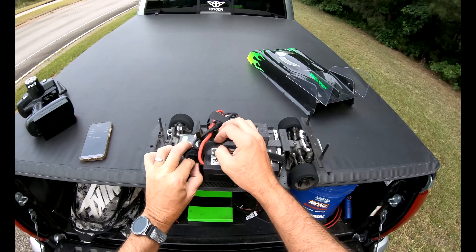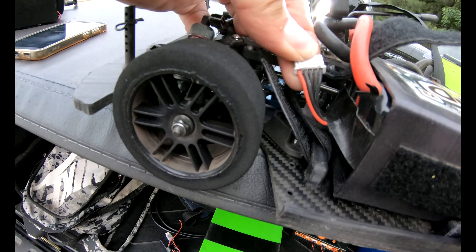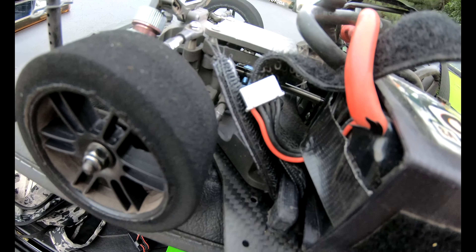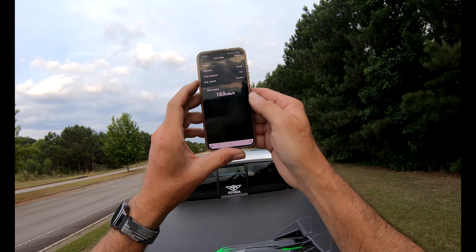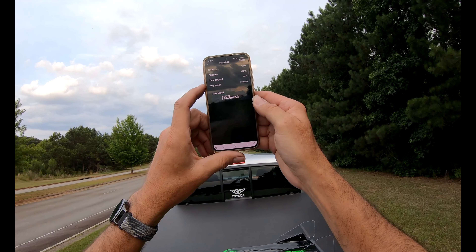Let me show what we got here in case I post this. You can see there's five wires right there. 163 on 4S with the Fortec 3.0, guys. Hope you enjoyed it.